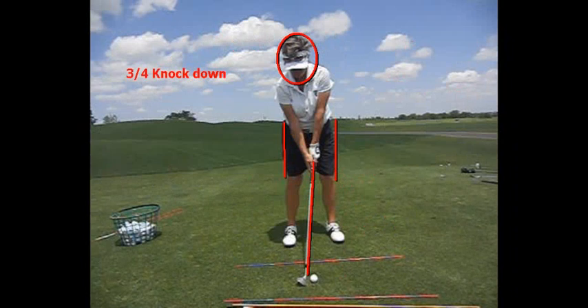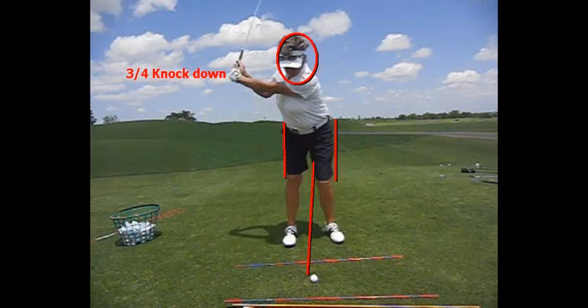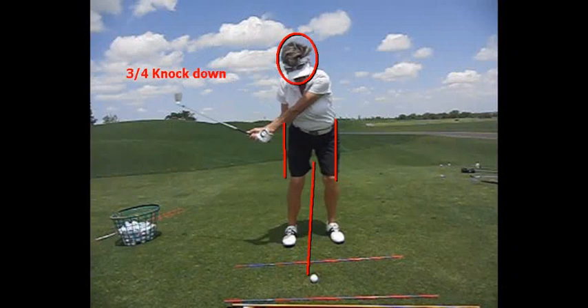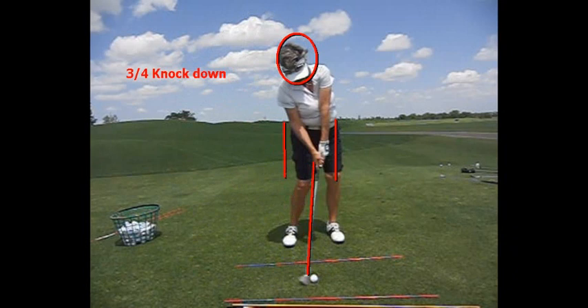The next shot is the three-quarter — I say knockdown because it really is a knockdown shot. On this three-quarter shot, we do want the ball back of center. You can see Lori has the ball back of center. You can see the rods on the ground, so she's got an open stance going for a three-quarter cut. All three-quarter means is something short of your full swing, then go ahead and hit it.